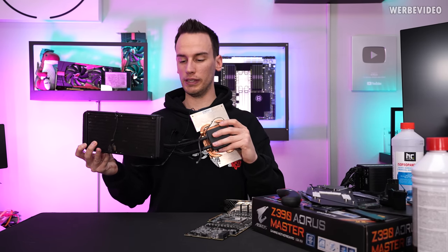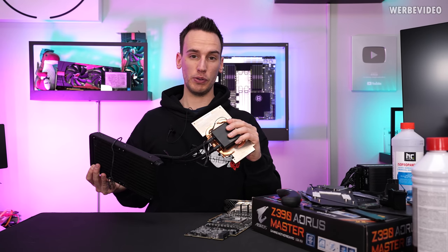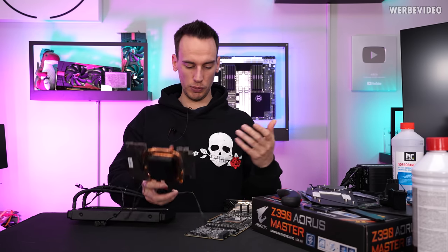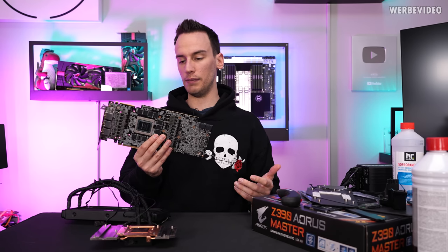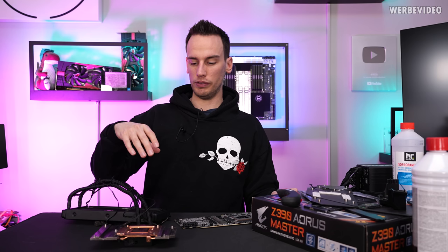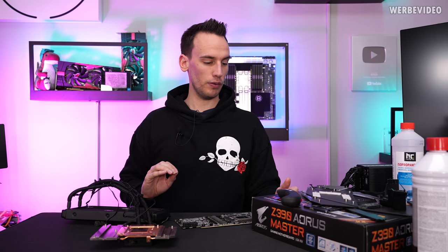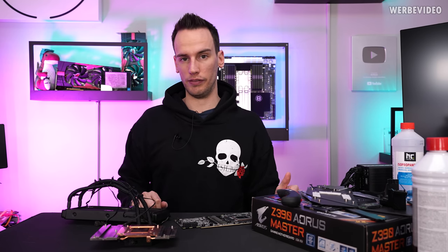You could have pressure building up which means your radiator might explode. That's why I'm not 100% sure that all of the liquid is gone. I'm sure the GPU will survive — I don't see any reason why it should be damaged. But for the pump and all the circuits inside, I'm not so sure. I will reassemble everything, put new thermal paste, new pads, and then we'll find out if it's still alive.